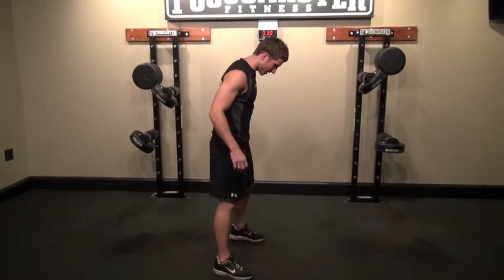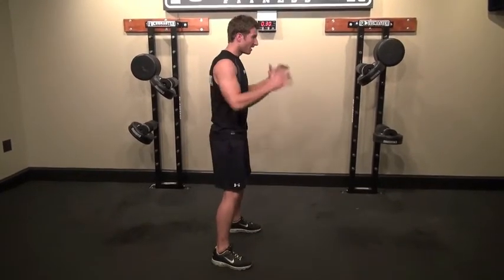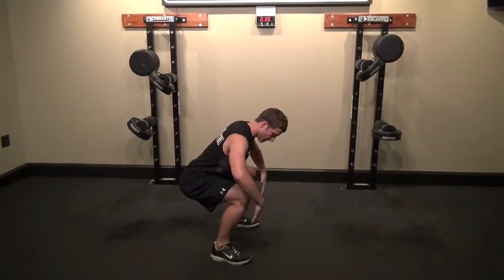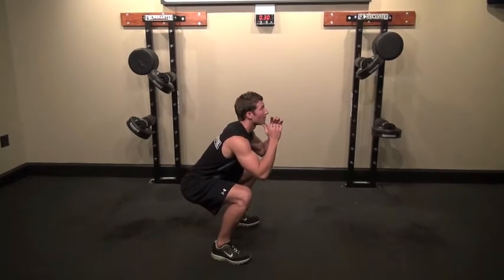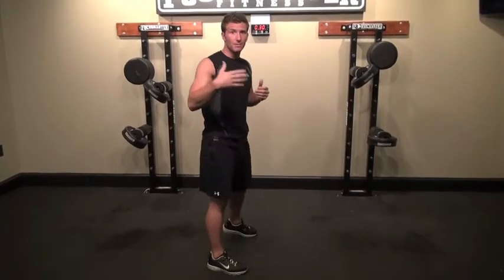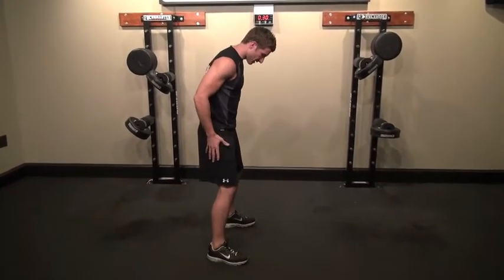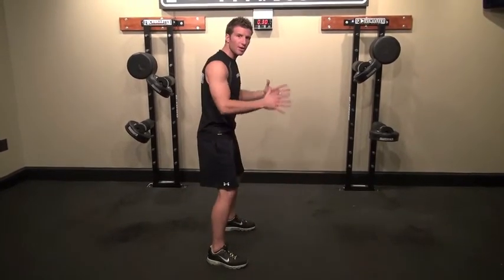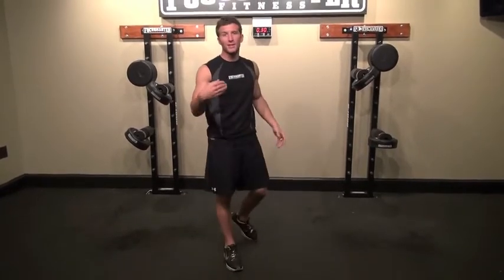From the side view, you can see you really want to try to get to parallel. Drive your weight through your heels, making sure your knees don't come over your toes. You can almost wiggle your toes when you're down there. Try to get parallel to the ground and then come back up. The modification for beginners is to keep that same posture and distance and just come down partway, slowly getting deeper into the squat to engage more of those muscles.